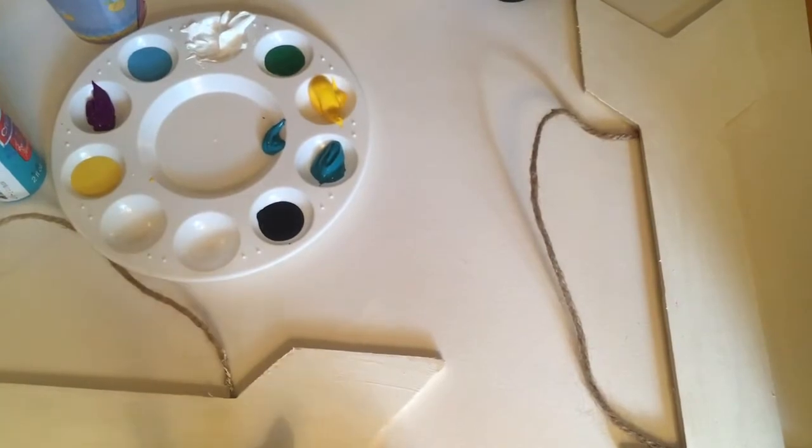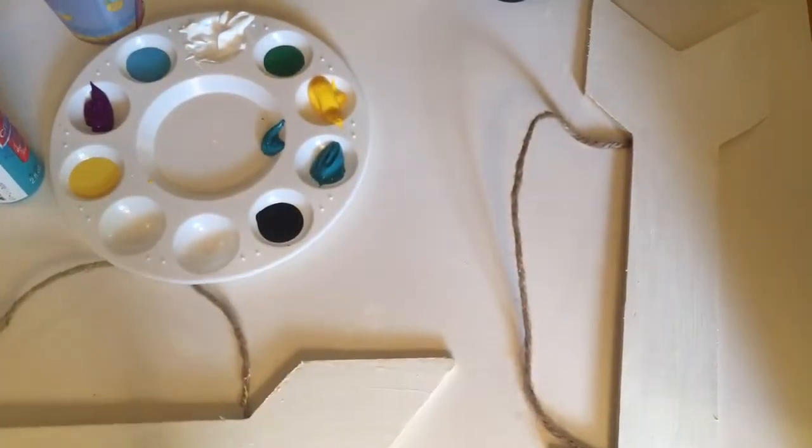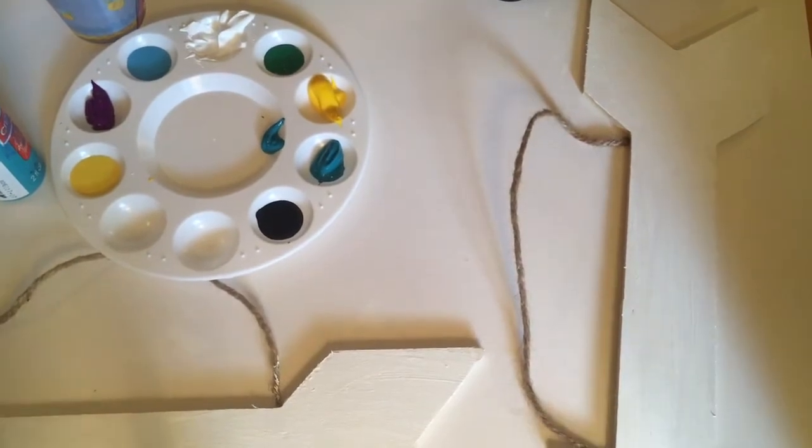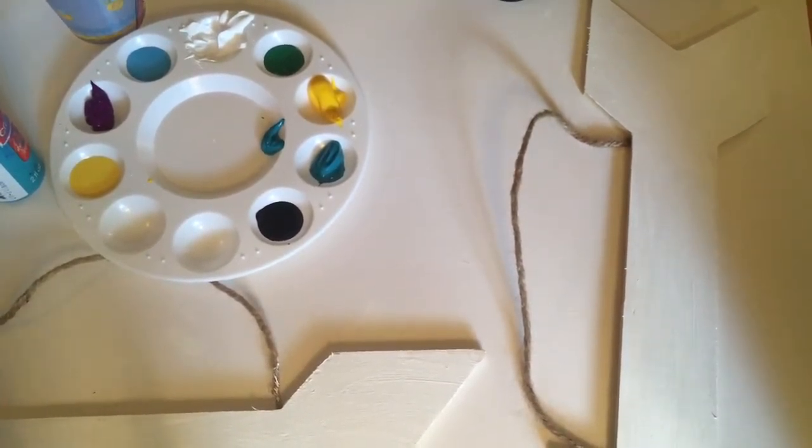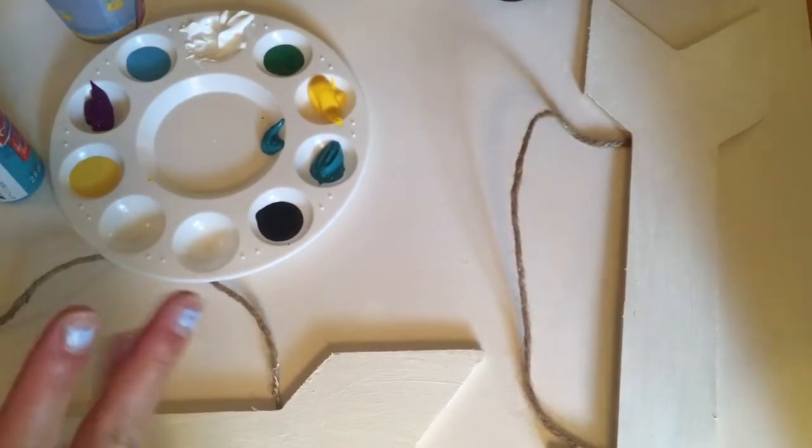As a base coat, we just finished painting both of them white. It was already kind of a cream white color, but just as the base coat we wanted to do a coat of white. Now we are going to add all the detail and stuff.